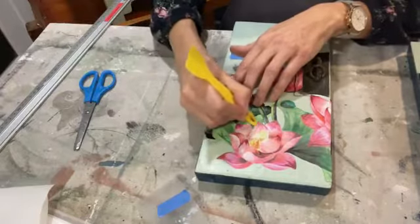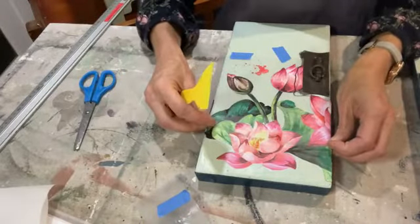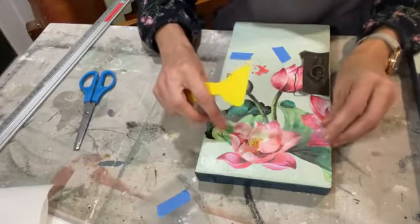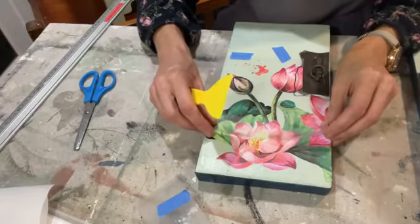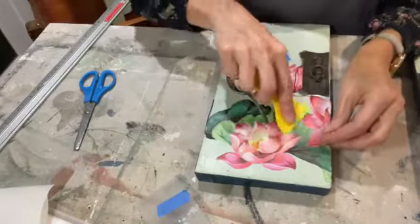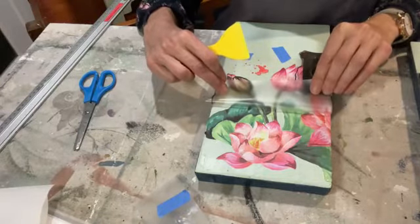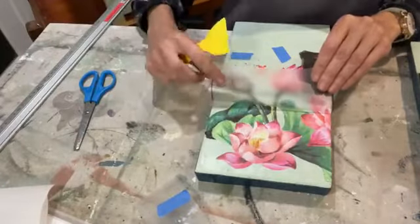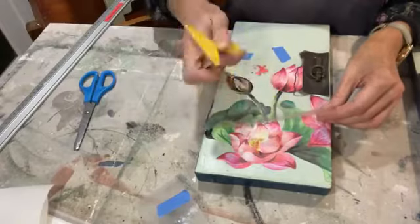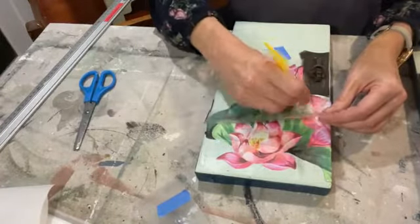This is going on really nicely and I can't wait to see how this turns out. I'm just going to peel it back very, very carefully — and this is the stage where if you can see you've missed a bit, you just put your acetate down again and keep going. This one is sticking really nicely — no problems, no wrinkles. I'm glad this is working quite quickly because it means I might get time to show you the koi as well.